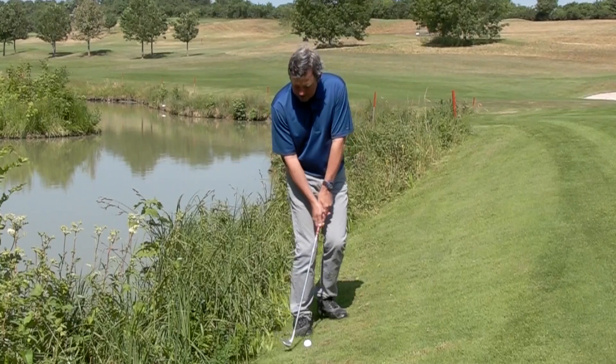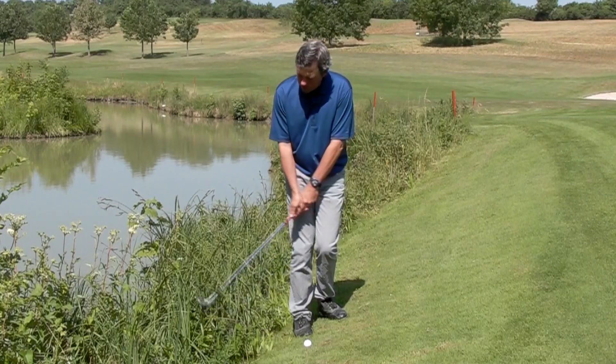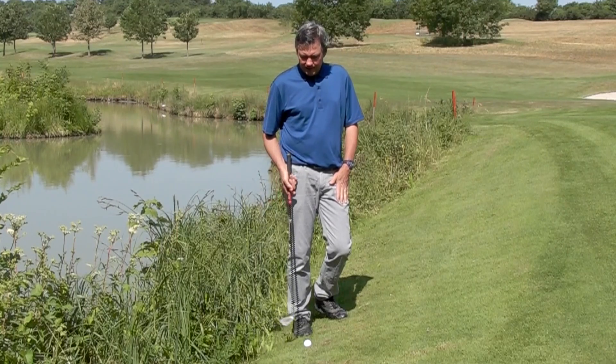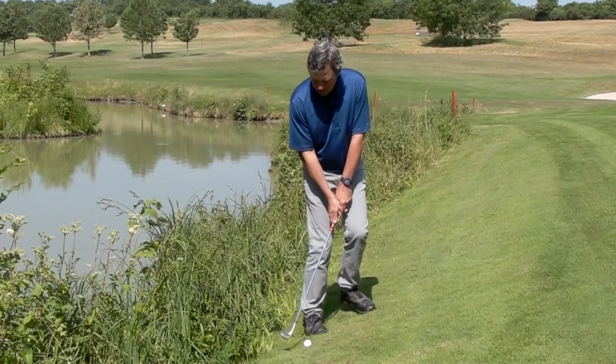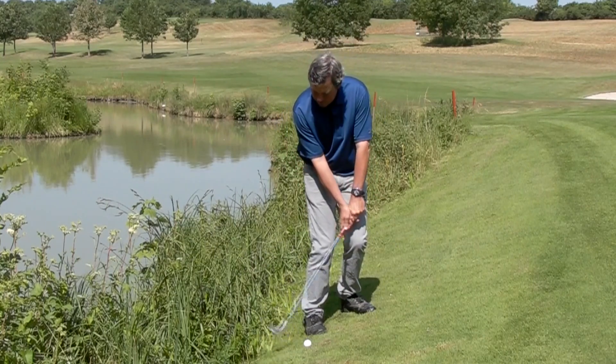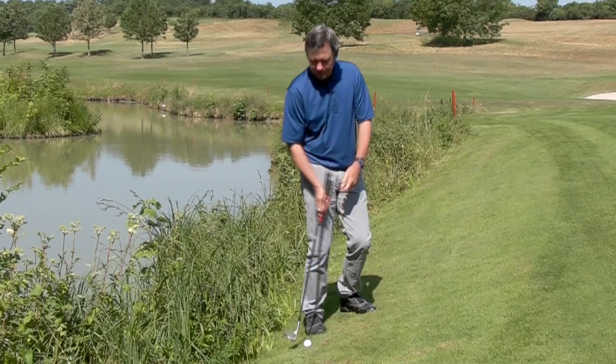What's important here is that I can't make much of a backswing because there's grass and weeds behind the ball, so I'm going to have to make sure that I get the club going up steeply and coming down steeply into the ball.